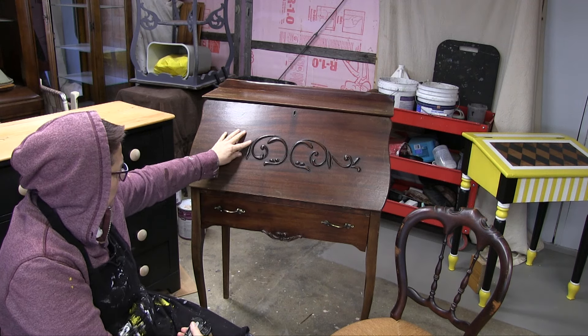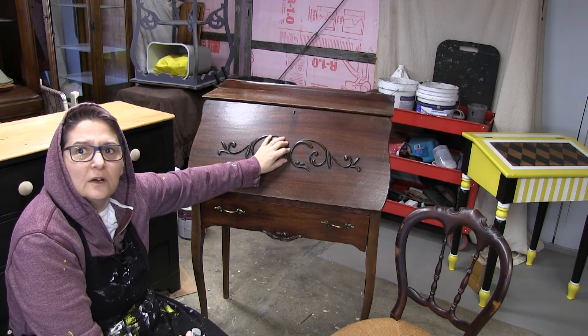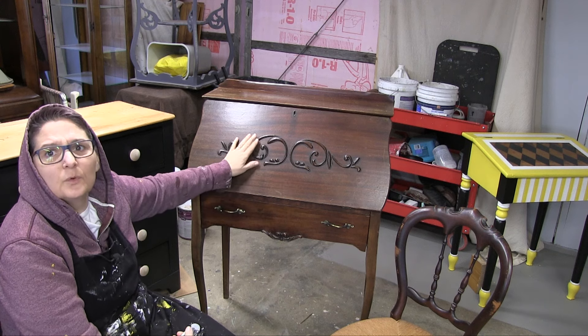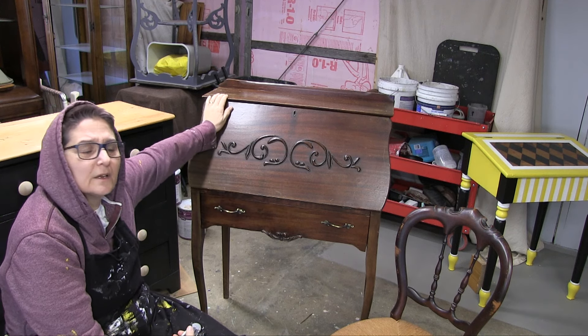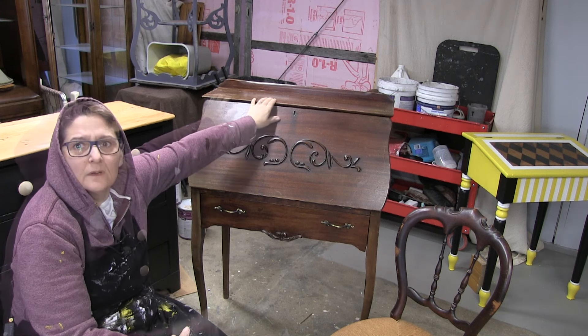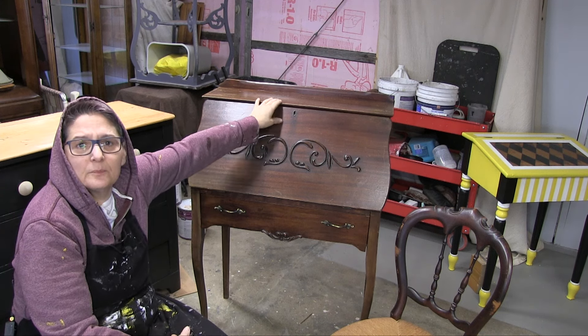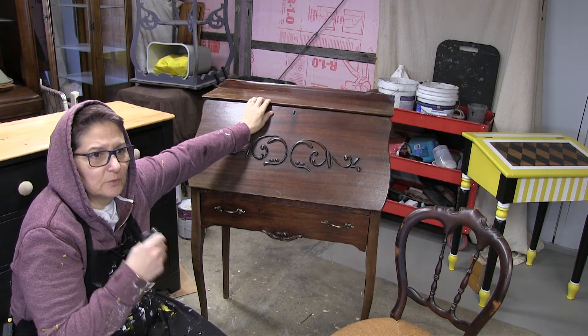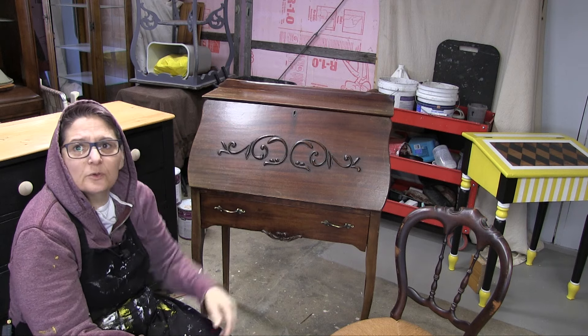But the slant top desk needs a lot of work. I'm going to bring you guys along. I think I need to adjust the quote — I told her once I got it into the shop I would contact her back. She's going to move forward anyway, but I did not see the damage on the top to the veneer, which means I need to use some filler and adjust the quote. Alright, let's get to it.